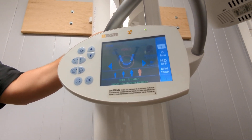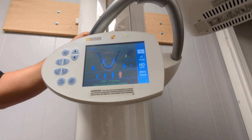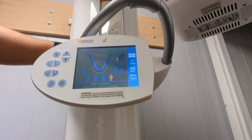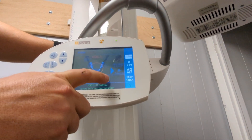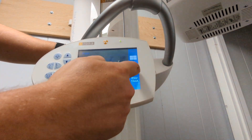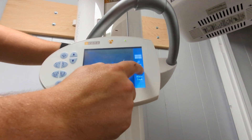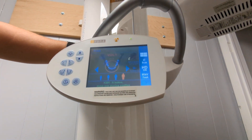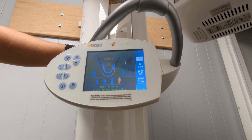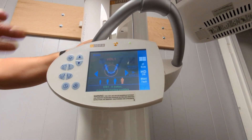I'll teach you something else on panorex — we're going to be a little more specific on that. For 3D, big guy/little guy buttons are fine. Most everybody can be between those two unless they're a child; if they're a child you can go to one of these lower ones. HD should always be on. Press that and that's about it for 3D — it's pretty easy.